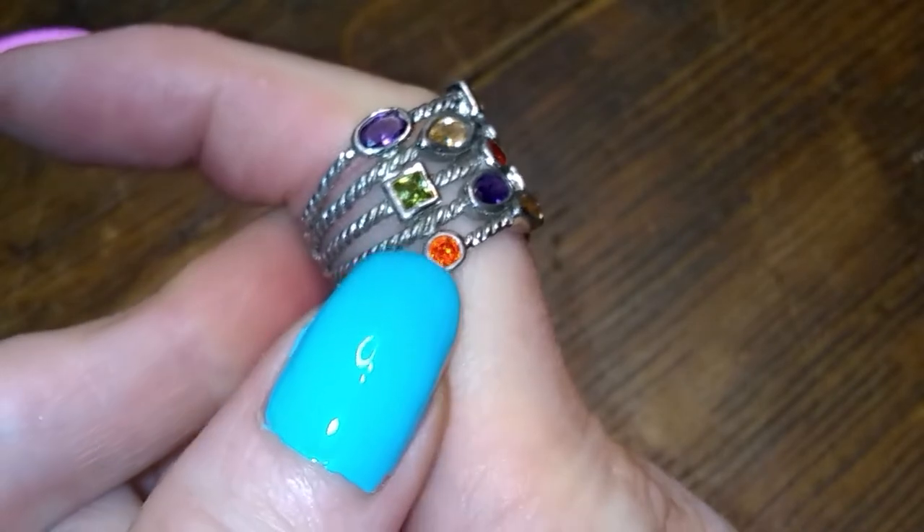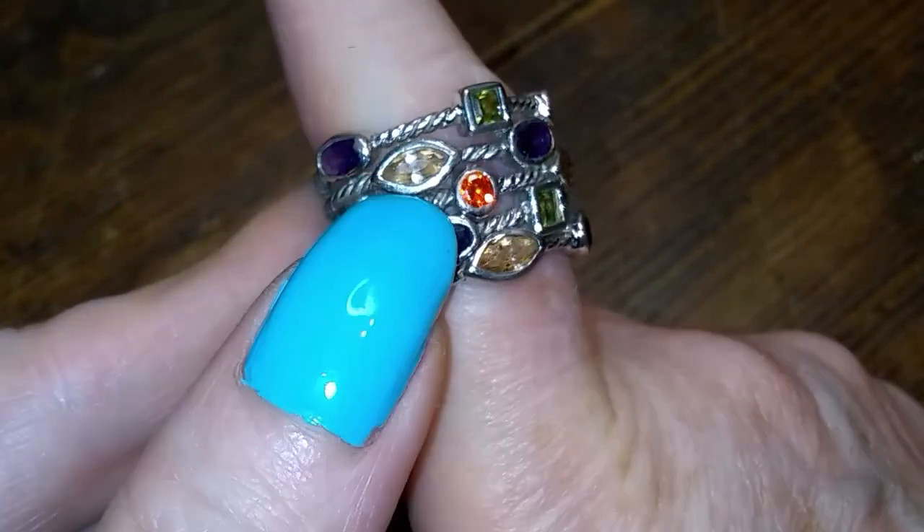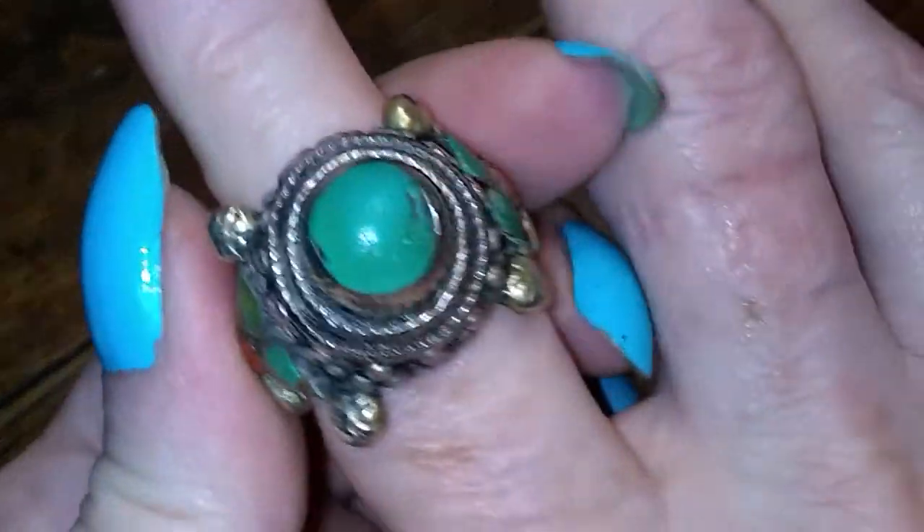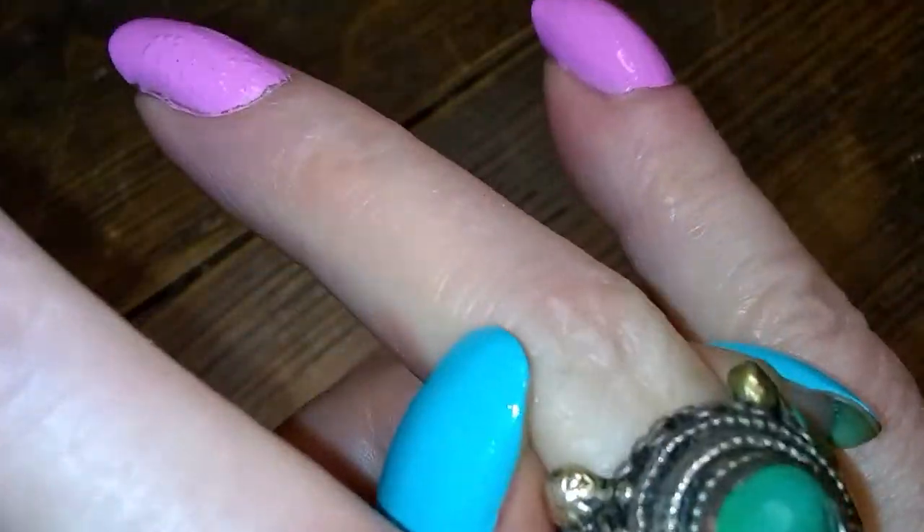Peridot. I'm not sure of the orange one — citrine? What is that orange one? But that's a sterling piece as well. Unless he's a big fat liar. He usually tests things — unless he's not. Then we might have to test it.